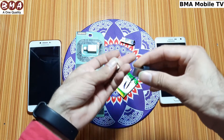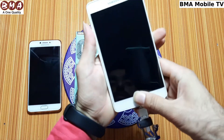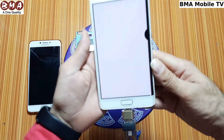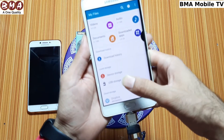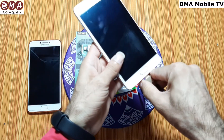We have connected the USB. Now let's plug it into the mobile and check. To use it on your mobile, open your file manager. You can see this is the device storage and this is the USB storage — it has been detected and is working.